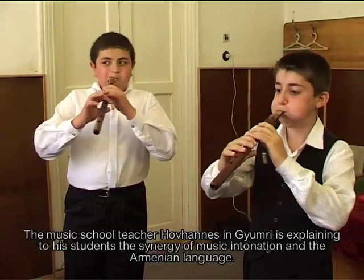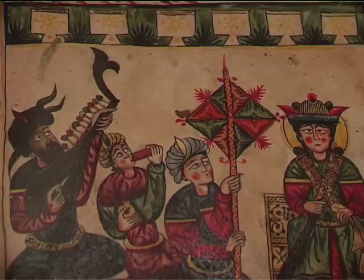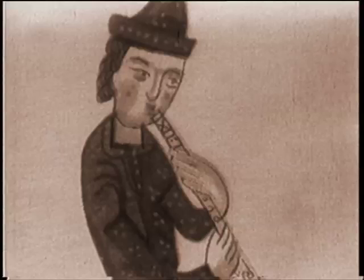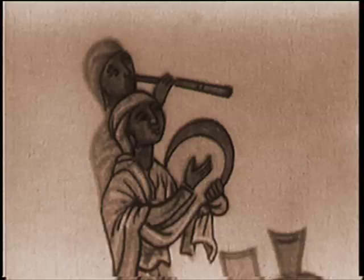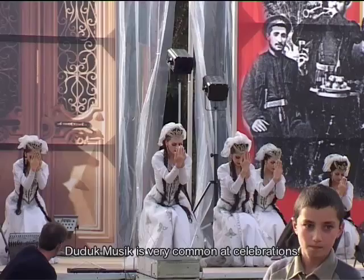Many Armenians consider the duduk to be the instrument that most eloquently expresses warmth, joy and their history. The roots of Armenian duduk music go back to the times of the Armenian king Tigran the Great, 95 to 55 BC.